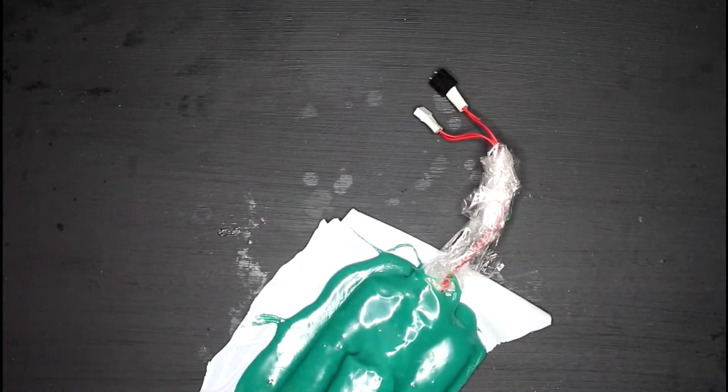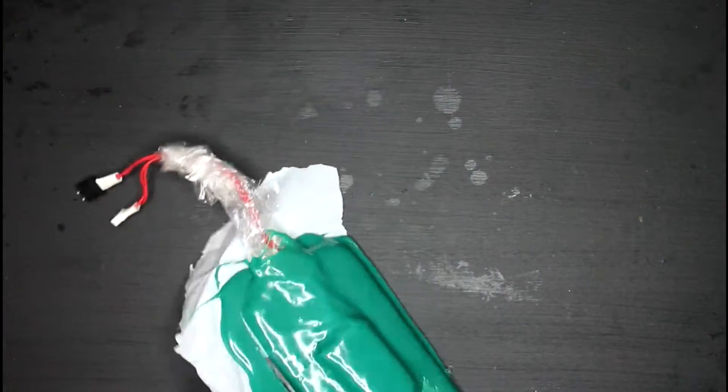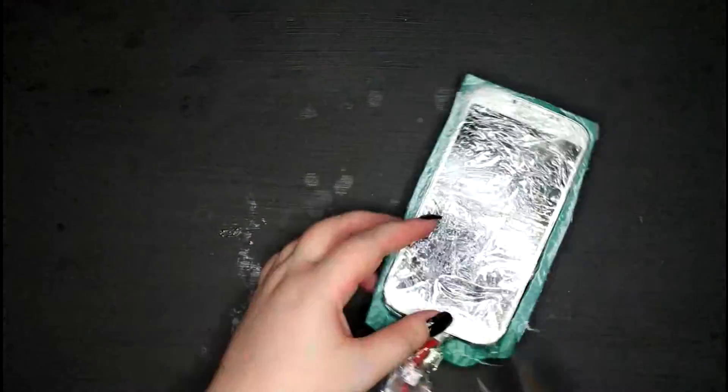I'm just showing you how I did it and what worked for me. I'm just cutting away all the excess and trimming it, and taking the phone out from the cling wrap and all that. Pretty straightforward.